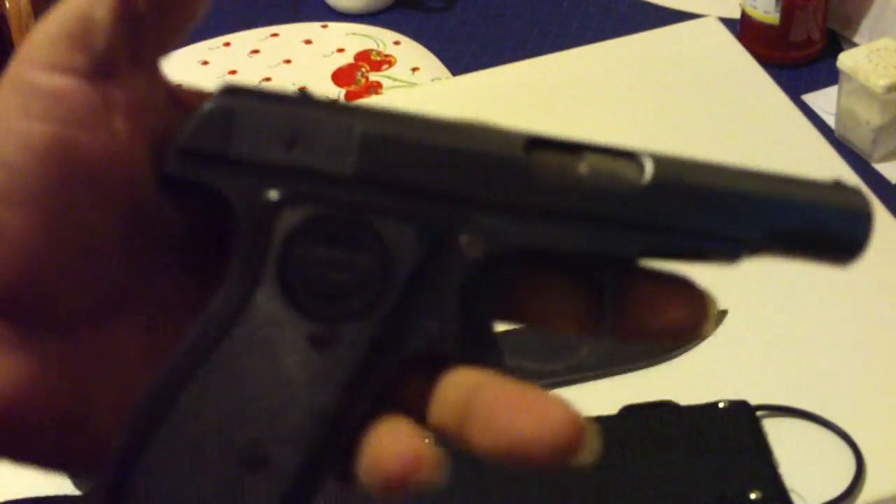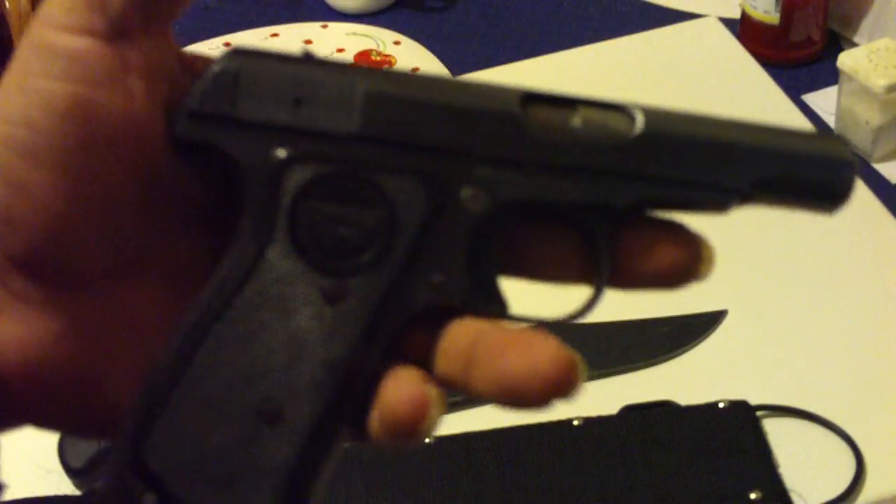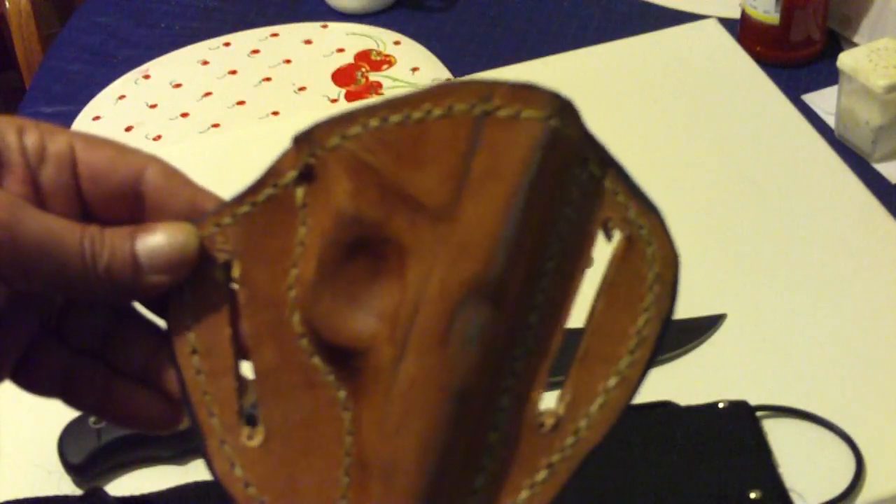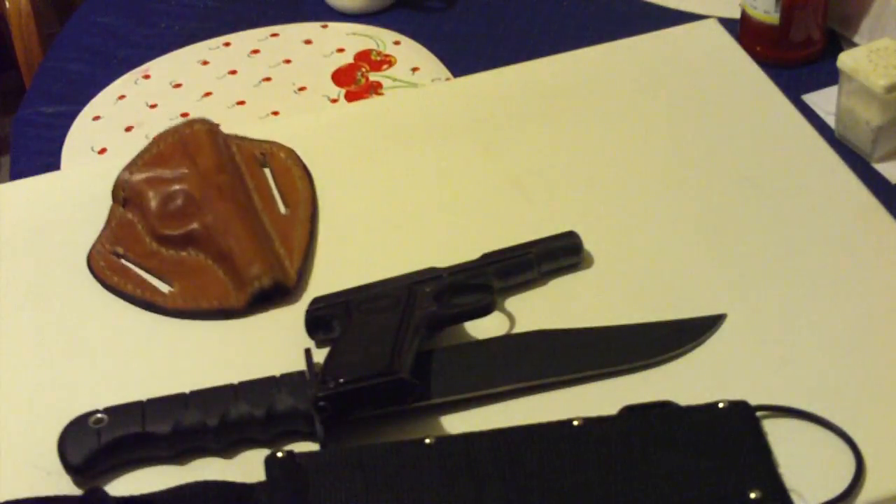Very small. You can carry it in your back pocket or your front pocket. But since I like making holsters, I made a holster for it. Thank you very much for watching Montero Bushcraft with Joe Garza.